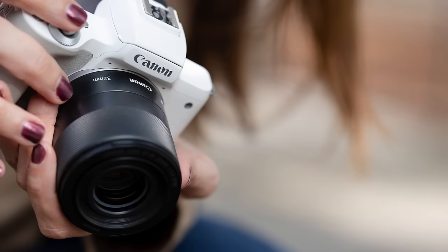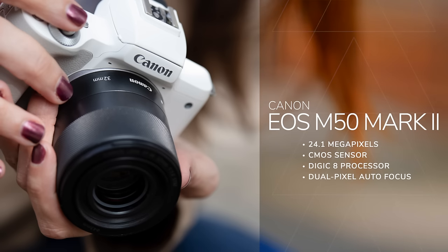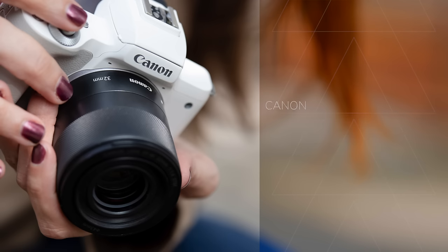Let's get some foundational specs out of the way. This is a 24.1 megapixel camera with a CMOS sensor and Digic 8 processor. 24 megapixels is great — you can print something as big as a 24 by 36 behind me and you'll have plenty of megapixels for that.